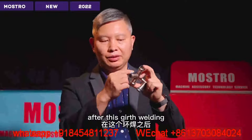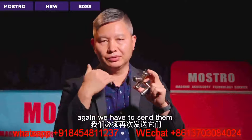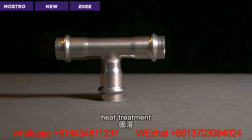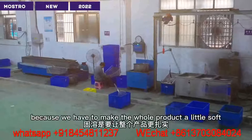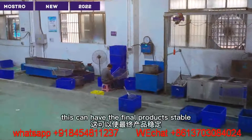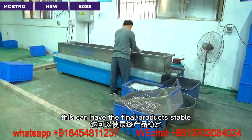After this girth welding, we have to send them to heat treatment for the whole product. Because we have to make the whole product a little soft and to have the final product stay stable.